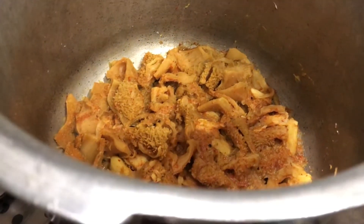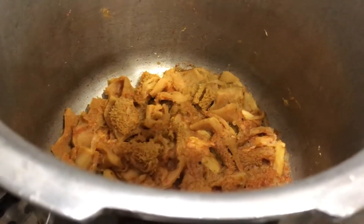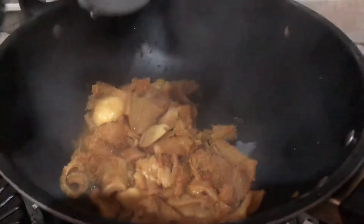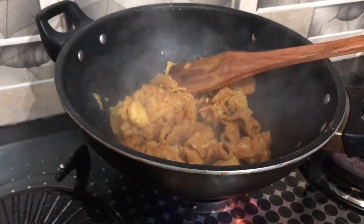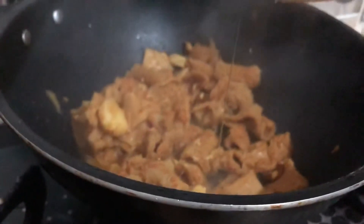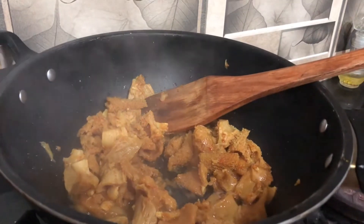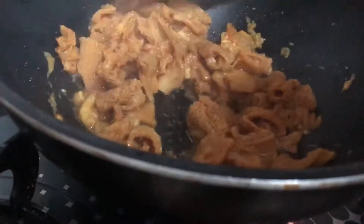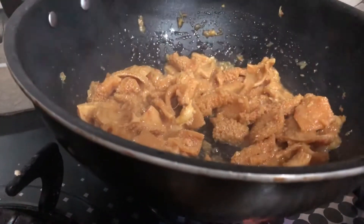We will cook in the pressure cooker for about 10 minutes more. Now we will transfer from the pressure cooker — about 3 to 4 tablespoons. Now we will remove it from the pressure cooker in the middle.